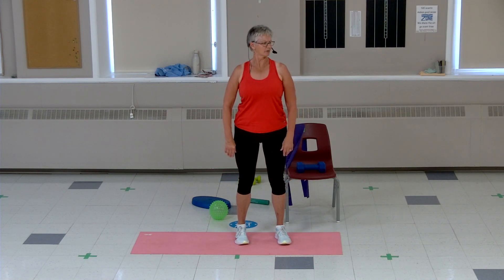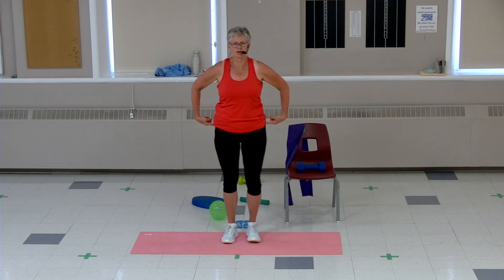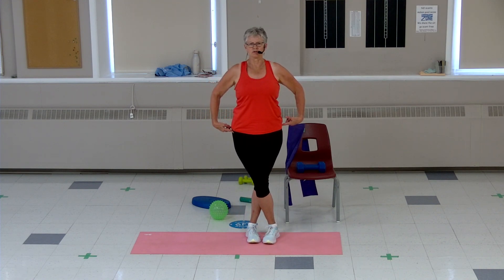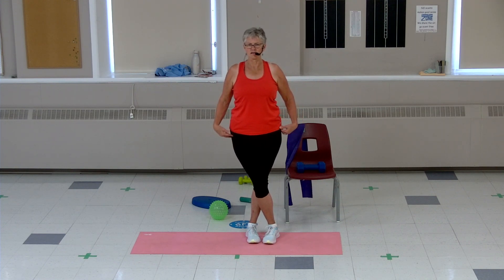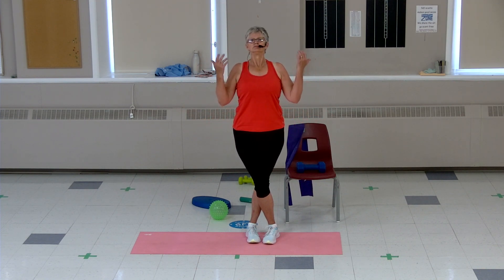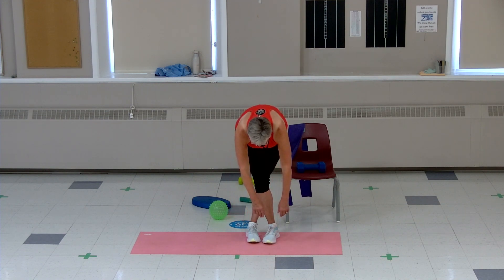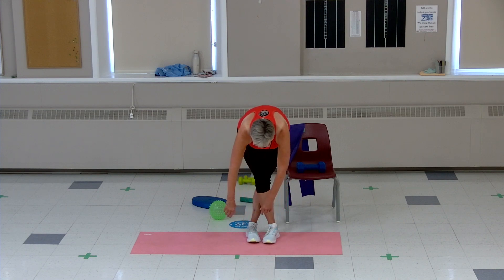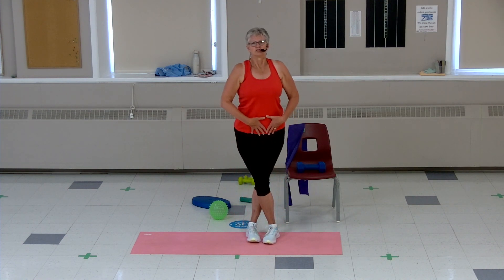Let's do that one more time for the low back — down we go, round it out. We've got to stretch our hips — cross your feet. If you don't like this move, you can keep your feet side by side, or have a seat and put your foot on your knee and lean forward. Otherwise, take a big breath in, bend down and hang out here where it feels okay. If you're able, circle those arms a little — stretching across the low back and across the hips. Breathe in and stand up, uncross the feet.